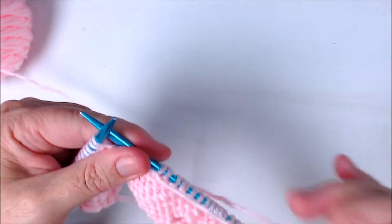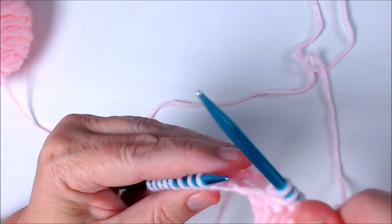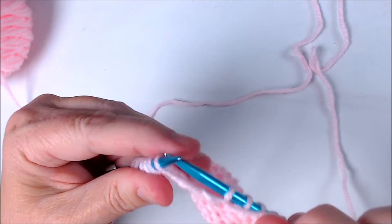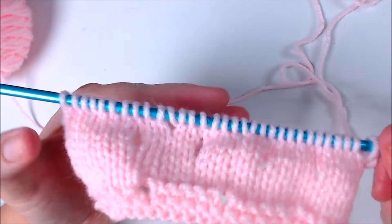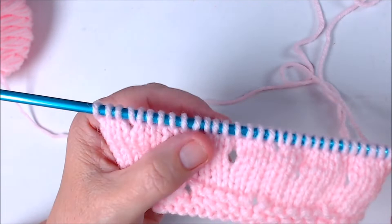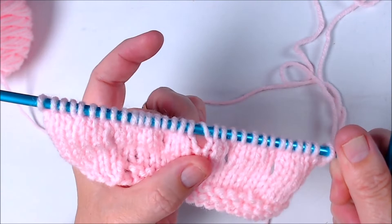You can do both types of yarn overs on the same row depending on whether your next stitch is a knit or a purl — the pattern will tell you what stitch comes after the yarn over. I'm purling to the end of the row, and then as we knit back you'll be able to see the eyelets pop up from the yarn overs we did. You can kind of see where they are back at the beginning of the row. I'm going to knit back across all stitches and I'll show you what it looks like when we get to the yarn over.